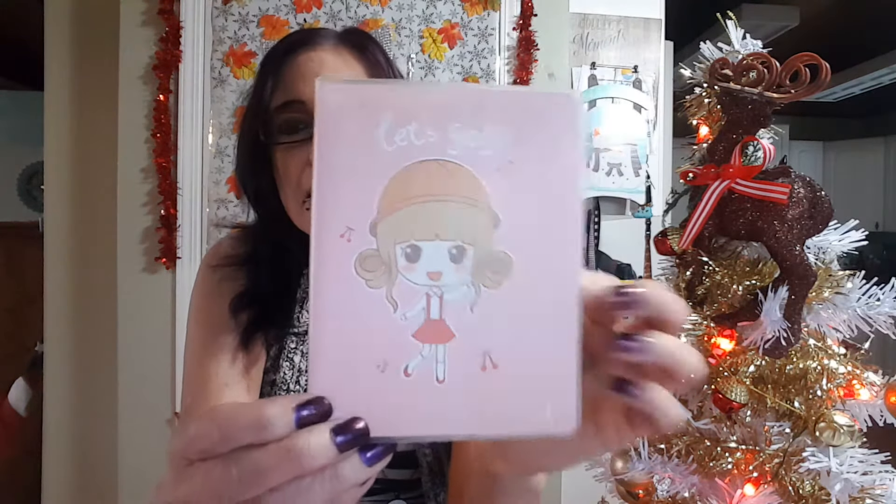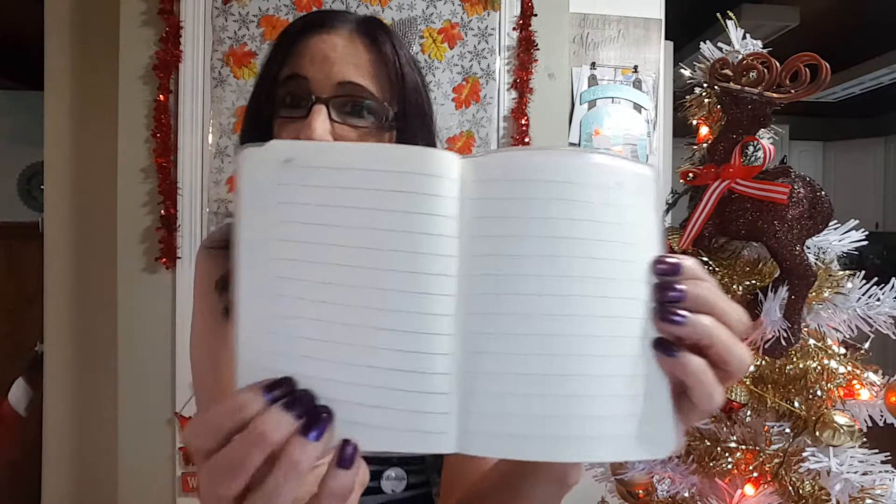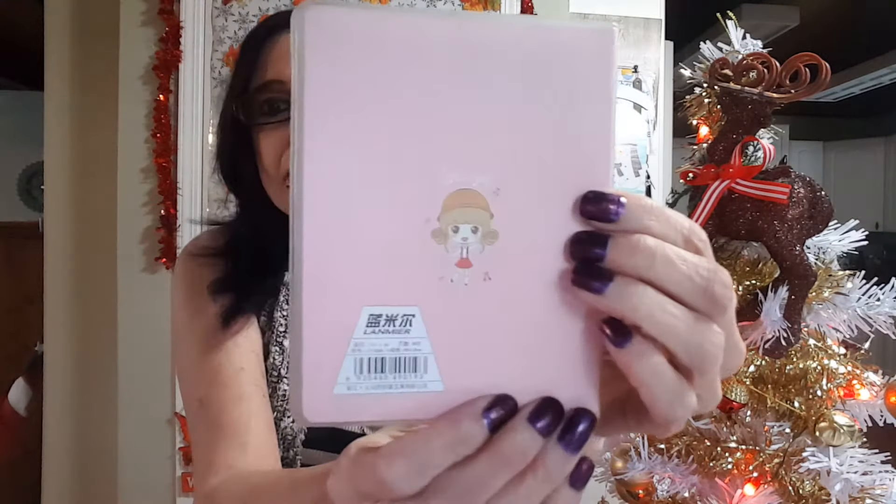And then we have — oh, how cute — this is a little tiny notebook, and I'm also a huge fan of this kind of thing. Notebooks in general are amazing; I love them, love love love them. This is the back — how adorable. She looks like me with my natural hair color!